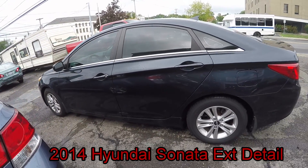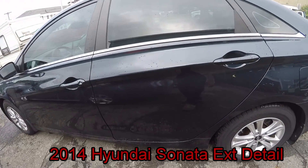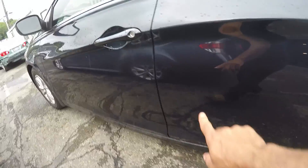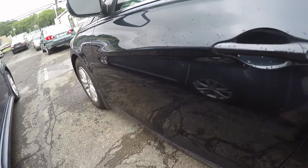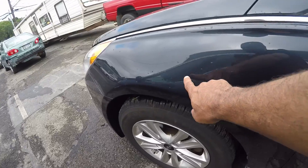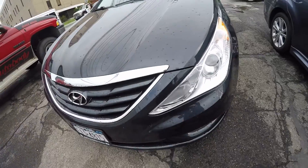Good morning. I'm here this morning — or evening. I'm going to work on this 2013 Hyundai Sonata. It's going to be an exterior job. We've got a couple of scrapes and gouges in here that need to be worked. Let's see what we can do with those. A couple of scratches here. The car's not in bad shape — it's going to be a lease return, so we'll see what we can do with it.